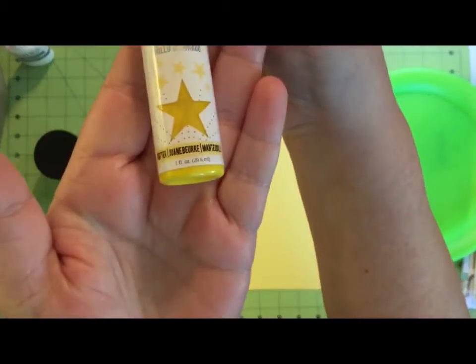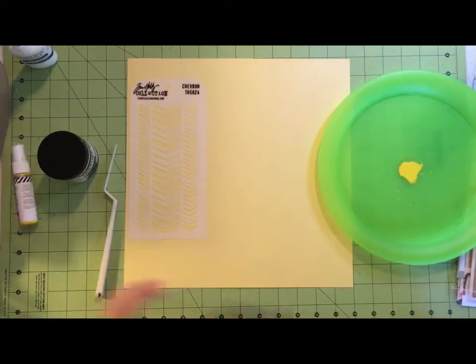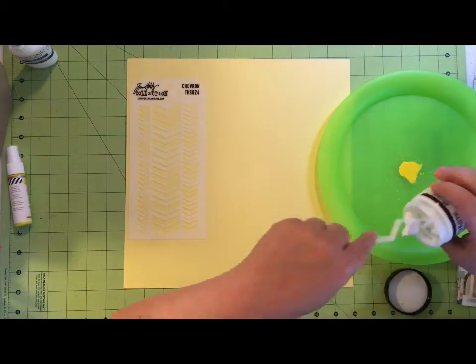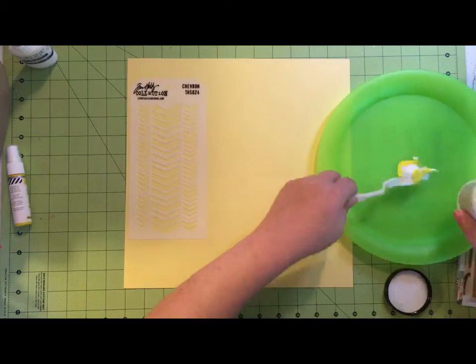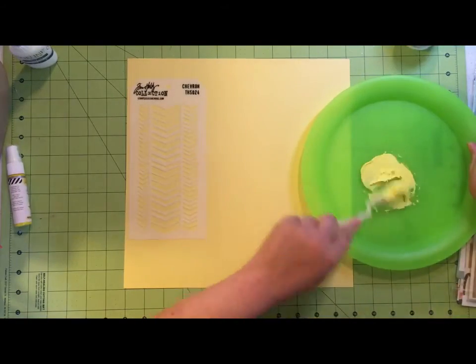So what I'm going to do first is grab my Ranger Texture Paste and my Color Shine in Butter from the Heidi Swapp Color Shine family. I'm just going to mix those together to get a tone-on-tone look for my stenciling work.